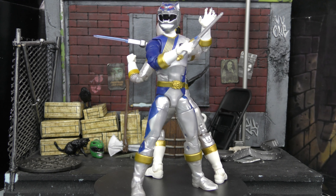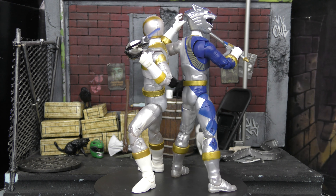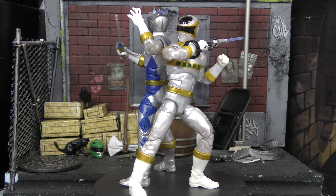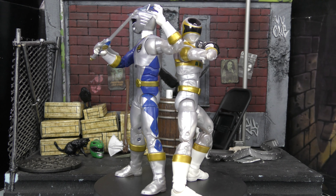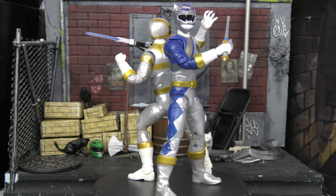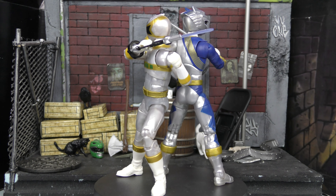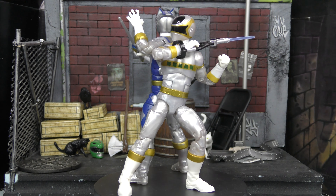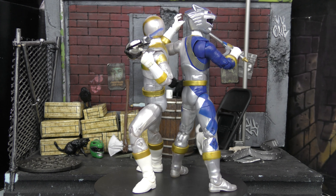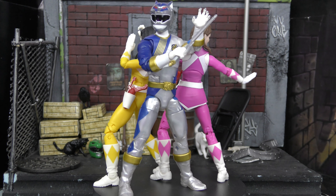For scale and comparison: I don't have the Wild Force Blue Ranger yet, but here he is with the fellow silver ranger — In Space Silver. They're both shiny and look awesome together. It would've been cool to see a team-up between the two silver rangers. There's also the Titanium Ranger, who wasn't based on a Sentai and was made for Lightspeed Rescue. There are only about three silvers I can think of — oh wait, there's Super Megaforce Silver too.